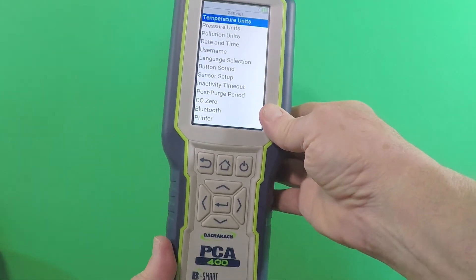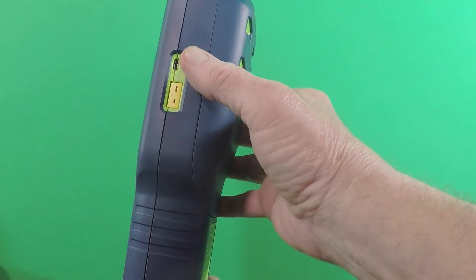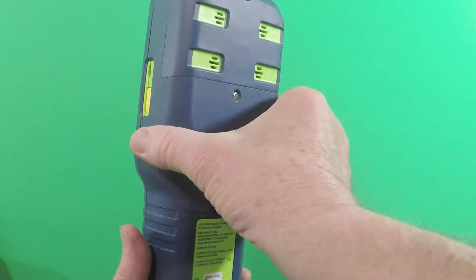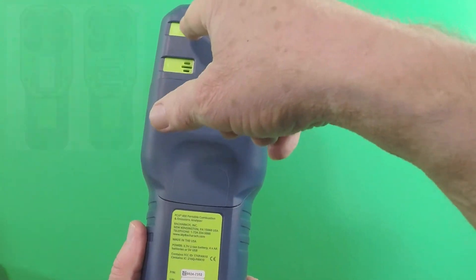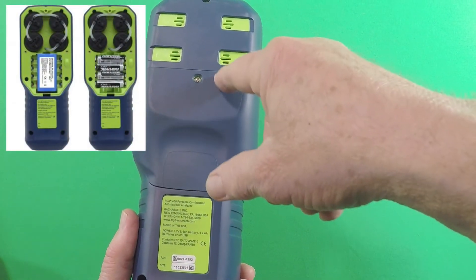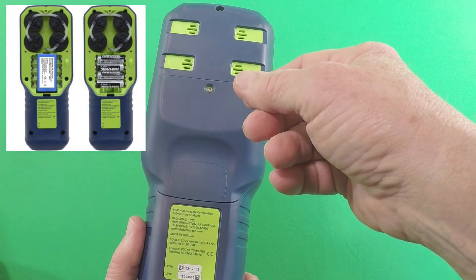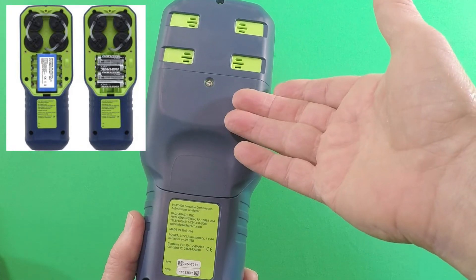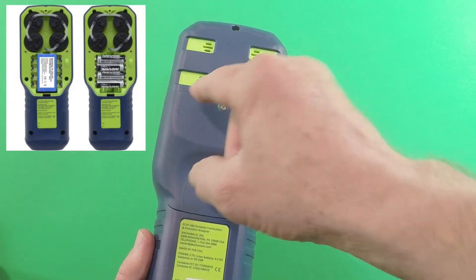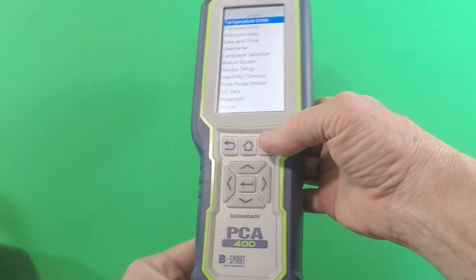This has two — actually three — ways of powering up the instrument. The USB port on the side can be used to power it directly. The sensors are up here, and down here right now there's a lithium-ion battery that you'll get between 12 and 14 hours of continuous use out of. And if you don't want to use the lithium-ion battery, you can actually unplug it, and there's a space provided to plug in AA batteries.